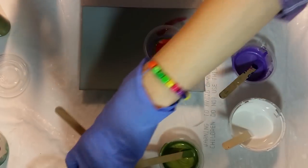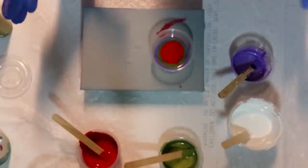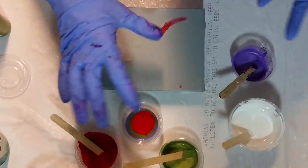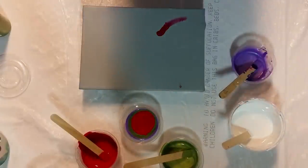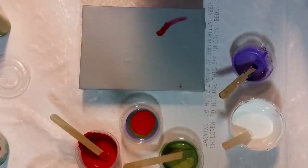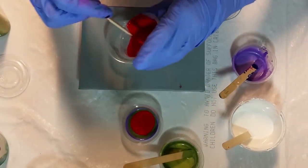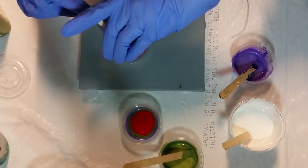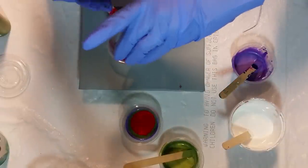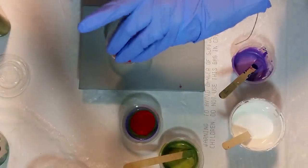I'm kind of gravitating towards the red because I just did that challenge video and everybody's video had this just gorgeous red — I loved what the red did, of course it was with teal or turquoise colors. Anyway, I just kind of gravitated towards the red because I'm in a red kind of mood right now. So let's do two little flip cups.